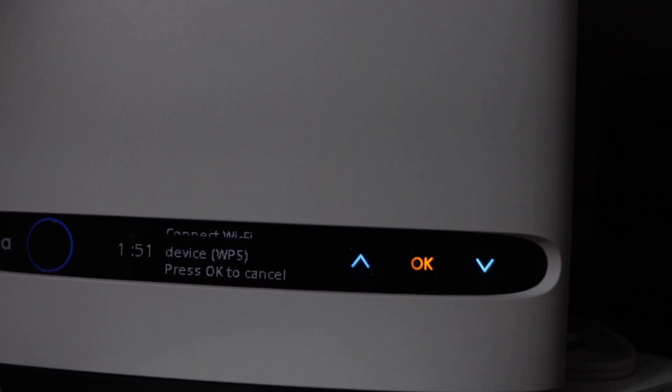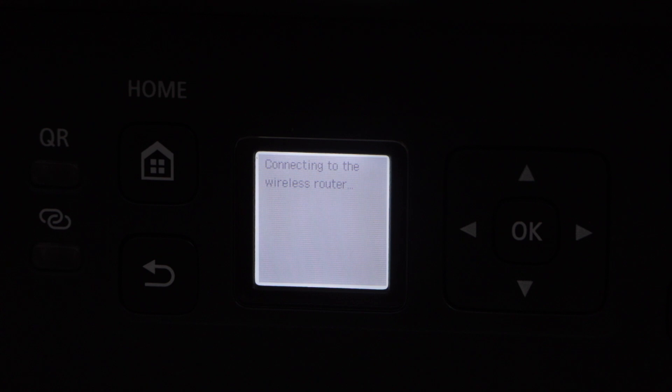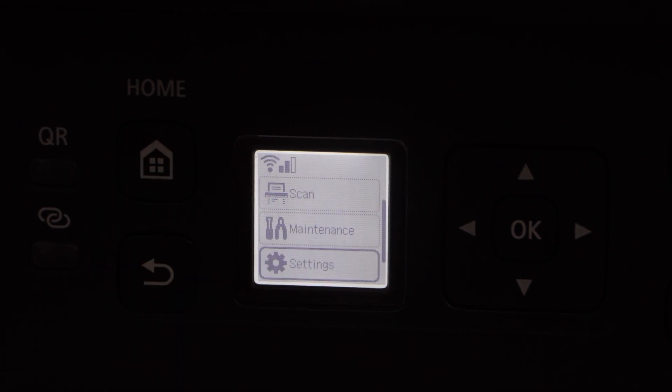Now go to your printer and press OK to start the setup process. Wait for the connection to set up. Once the printer is connected, press OK, click on the home button, and your printer is connected to the Wi-Fi network without using the password. Thanks for watching.